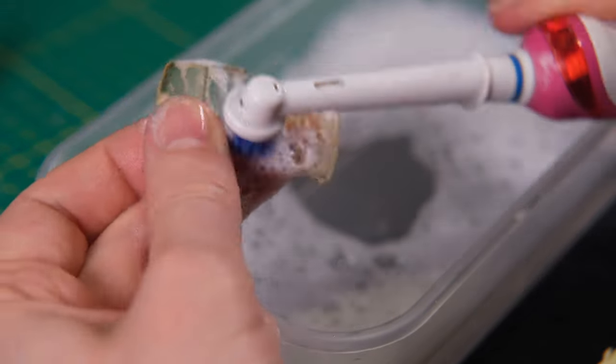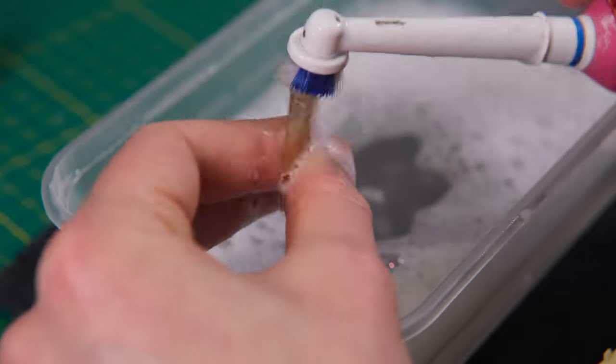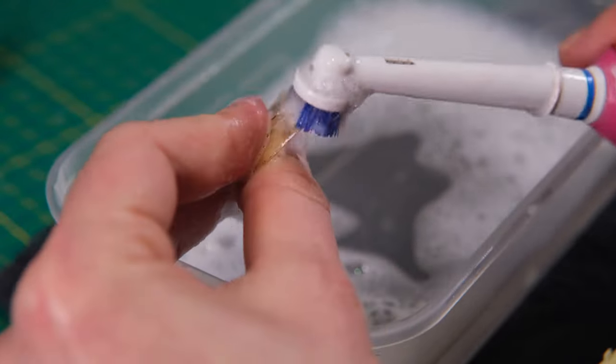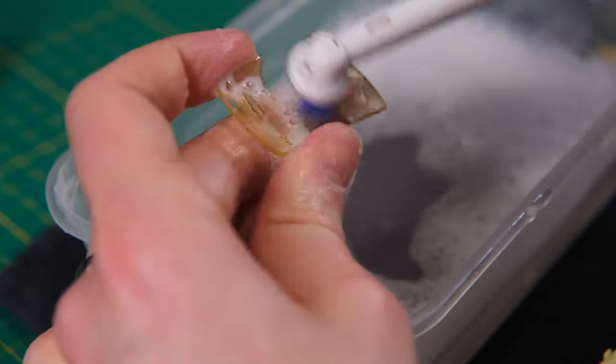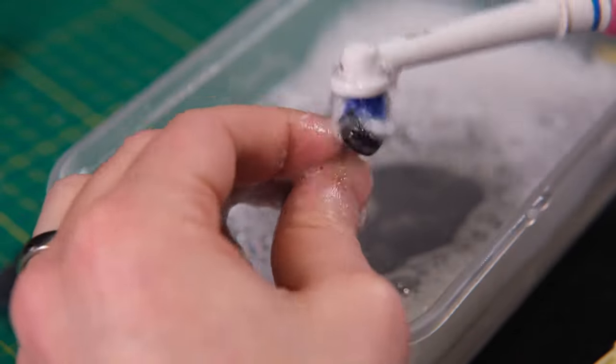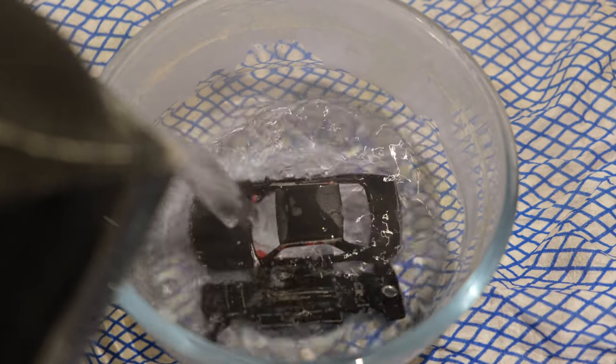Having removed much of the black paint that had plagued the windscreen, I really have to scrub it to get any last remnants off of it. This will be far from perfect but I will do my absolute best to reuse this piece. Now let's lose the rest of that black paint.